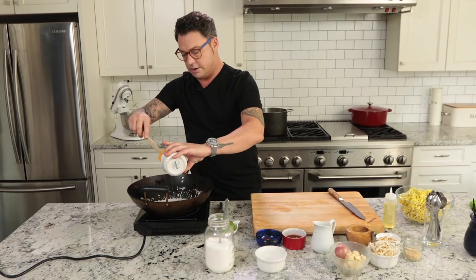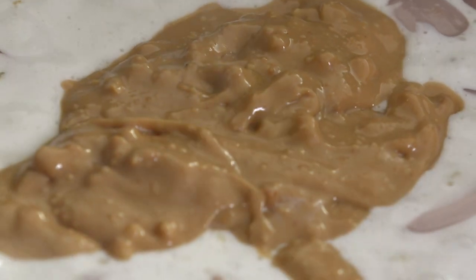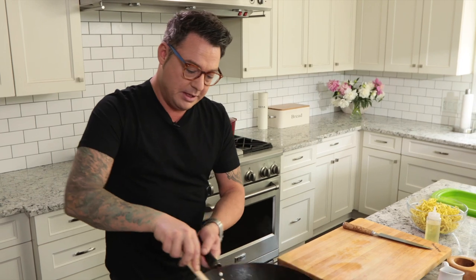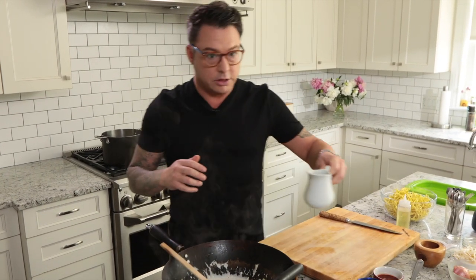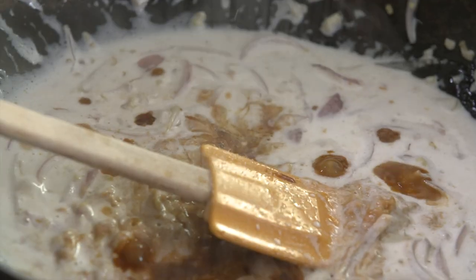So start with the coconut milk and then the peanut butter. I like to use chunky peanut butter because there's a ton of texture. Put the chunky peanut butter in. The only other liquids are a little bit of soy sauce — it gives it that salty kick. And to play with the sweetness of the coconut and the saltiness of the soy, put a shot of sugar in there. It gives it really good balance.